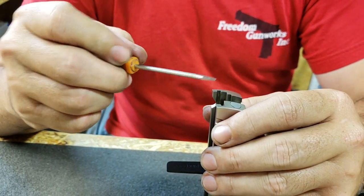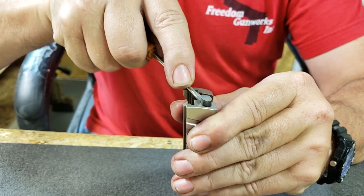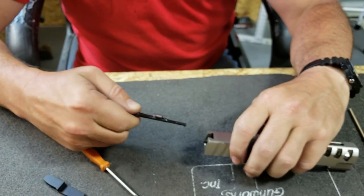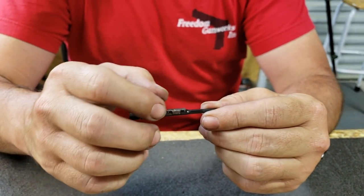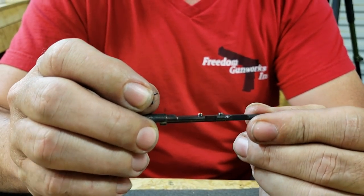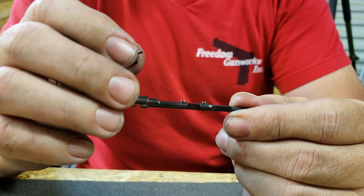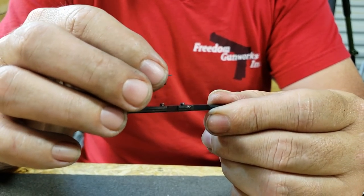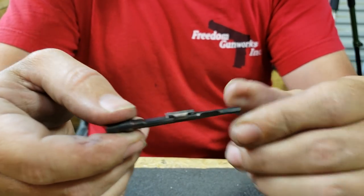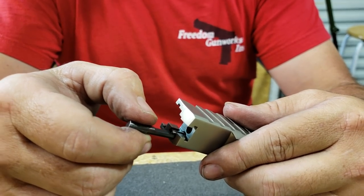Take your small flat blade screwdriver and prise up on the extractor just like this and you can remove it. This is what makes reinstallation of the aftec a little bit tricky — it's got these springs that use compression to create the tension used to hold the cartridge. This cap goes over these springs, but when it comes time to insert it back in the extractor cut, it doesn't fit.